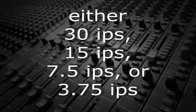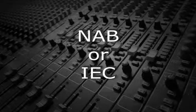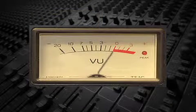The tapes are specific to one speed, one internal EQ setting — typically NAB EQ for most U.S. machines — and one output level. The reference tapes have a series of recorded tones including low, mid, and high frequency, starting and ending with 1 kHz.